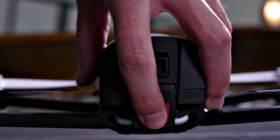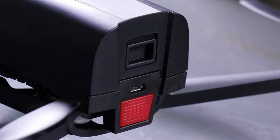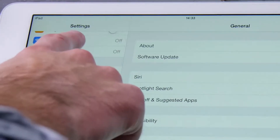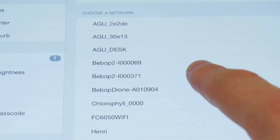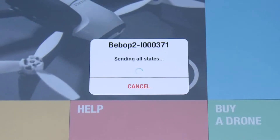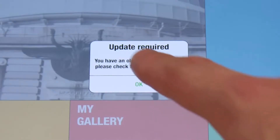Press the on-off button of the Bebop. On your tablet or smartphone, go to Settings and activate Wi-Fi. Then choose the Wi-Fi network of your Bebop 2. Launch the FreeFlight 3 app in order to connect your drone.